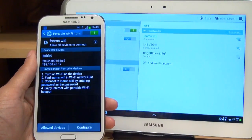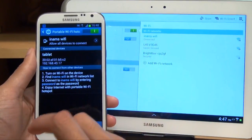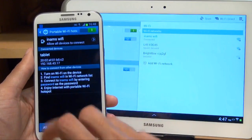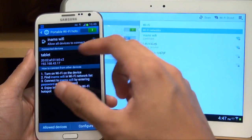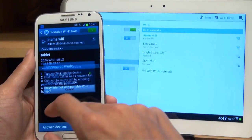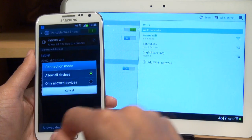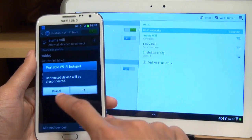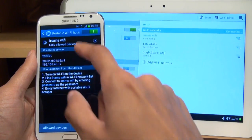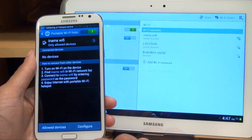So what we'll now do is go back and restrict it so that only my tablet can use my phone's internet, no other device around. So when it says In-Ams Wi-Fi, or whatever the name of your Wi-Fi hotspot is, tap on that, gives you a sub-menu, change it to only allowed devices so it only allows the ones you specify, no one else. We hit OK to the message, and you can see it says only allowed devices are allowed to connect to In-Ams Wi-Fi.